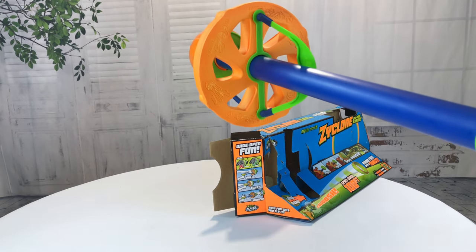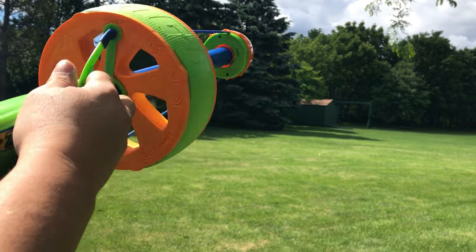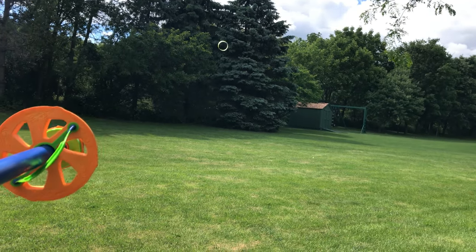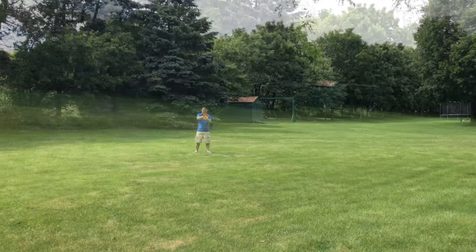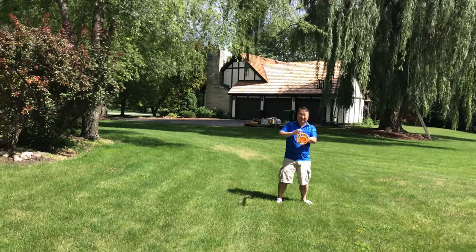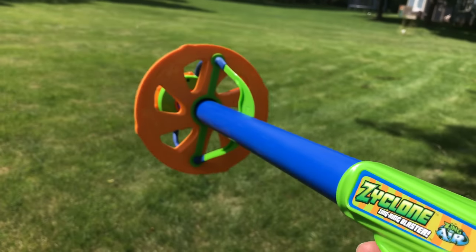Let's take it outside and see if this sucker works. Okay guys, so to fire this thing, just pull it back, twist, and release. That's pretty good. It absolutely works. It's kind of a lot of fun.